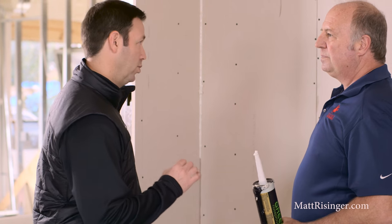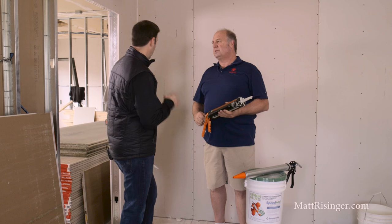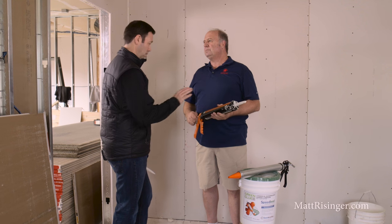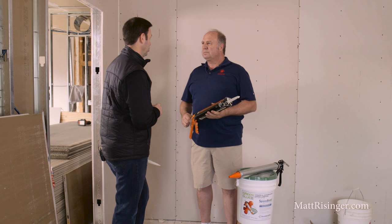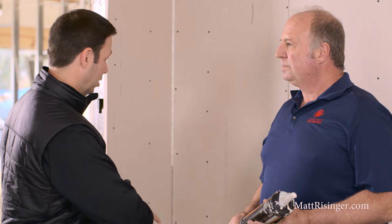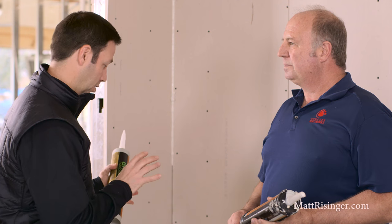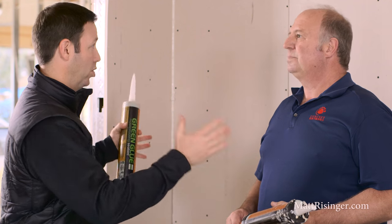The sealant is doing two things for us: we're sealing off air transfer, and it's also providing some dampening. This sealant also won't dry — it's not going to harden like a construction adhesive. So now that the sealant is done on all four sides — the plywood subfloor, the ceiling sheetrock, and both walls — what's the next step?